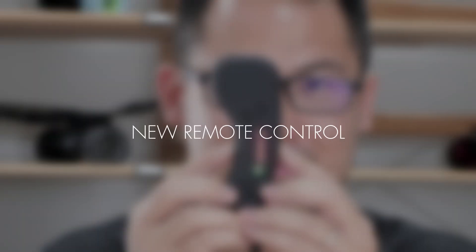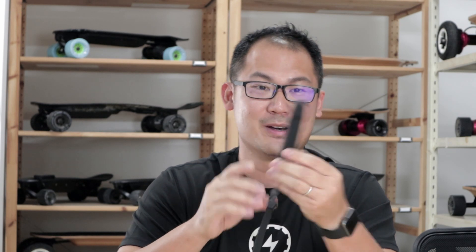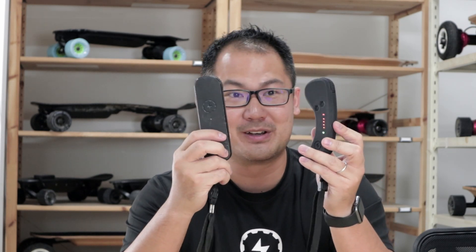Finally, we have a new remote. Eagle Eye viewers might find this remote a little bit familiar. Compared to our old Aqua remote, this remote is definitely more ergonomic when you hold it in your hands. Additionally, this remote also comes with a lot more features compared to the old remote — for example, USB charging, multiple speed modes, as well as a battery indicator for the board. We'll be covering how to use the remote in an upcoming video as well.